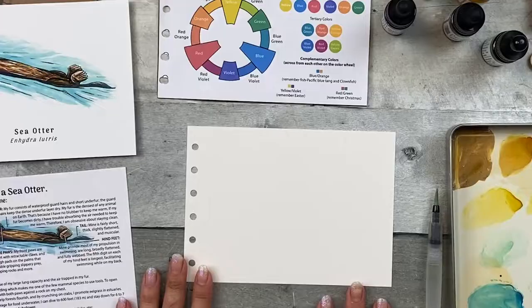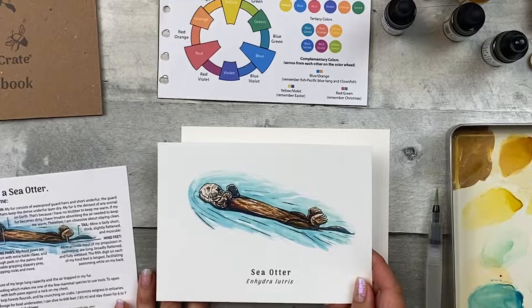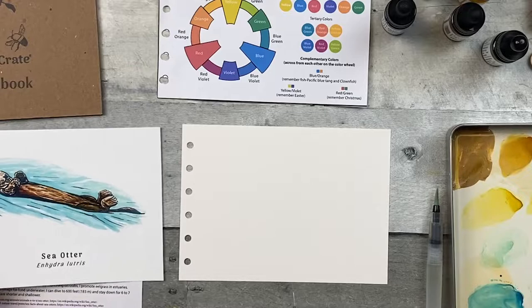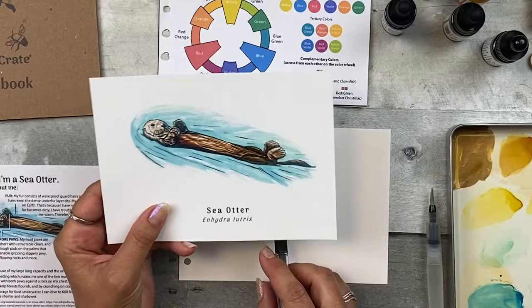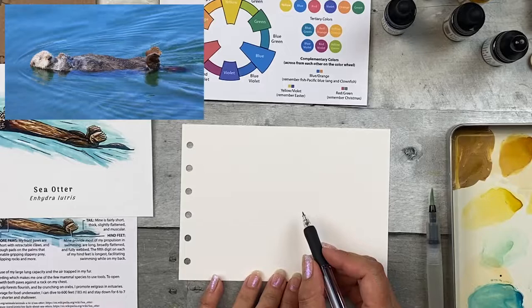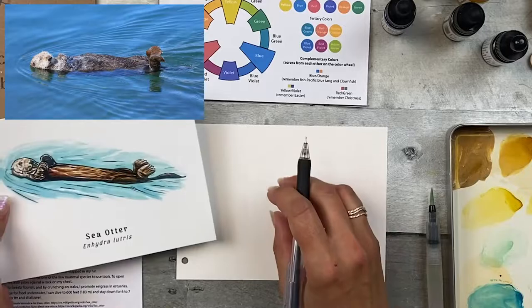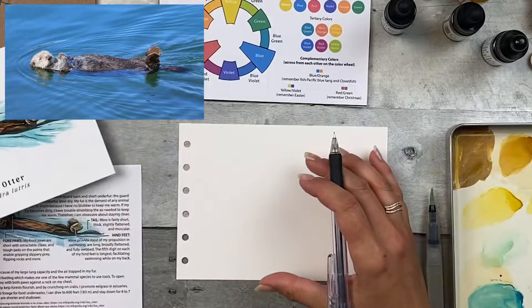First, you want to figure out where you want the otter on the page. You can use your final reference image or the painting you did for the step-by-step to help you decide that, and keep it about similar in size. The page is the same size, so you know about how big everything needs to be to keep it all on the page.